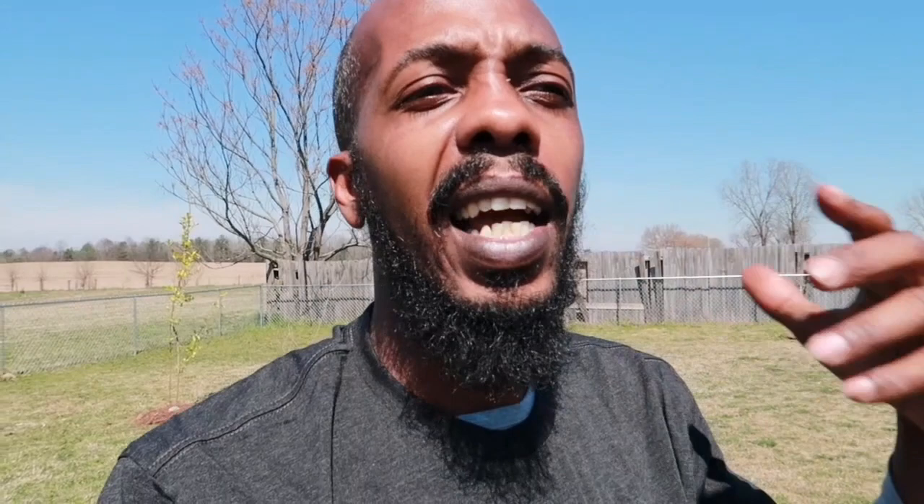So look here man, if y'all enjoyed this video hit the thumbs up. If you didn't enjoy it, still hit the thumbs up — we just having fun in the garden, man. It's just a good DIY to put in your garden, save some money, and try to keep the pests off your plants. Y'all enjoy y'all's day, see y'all later.